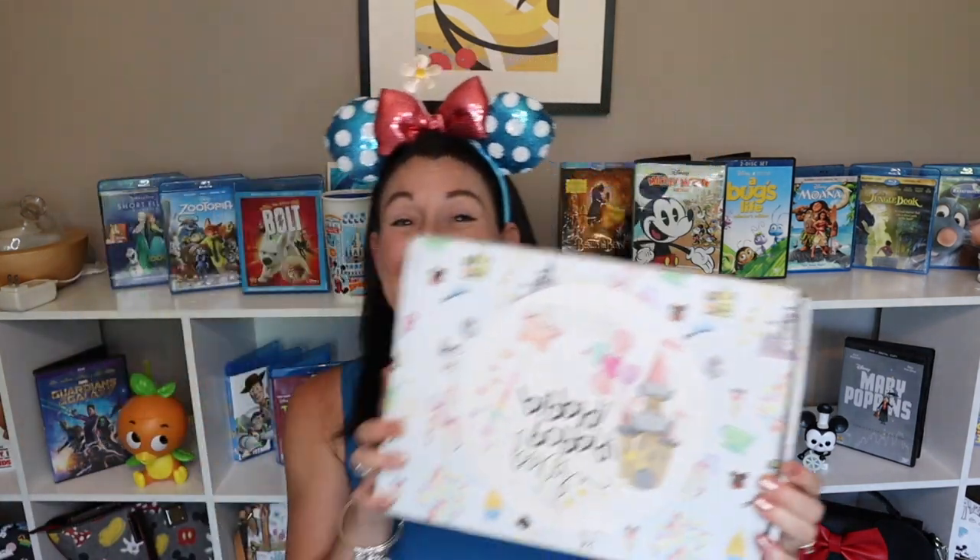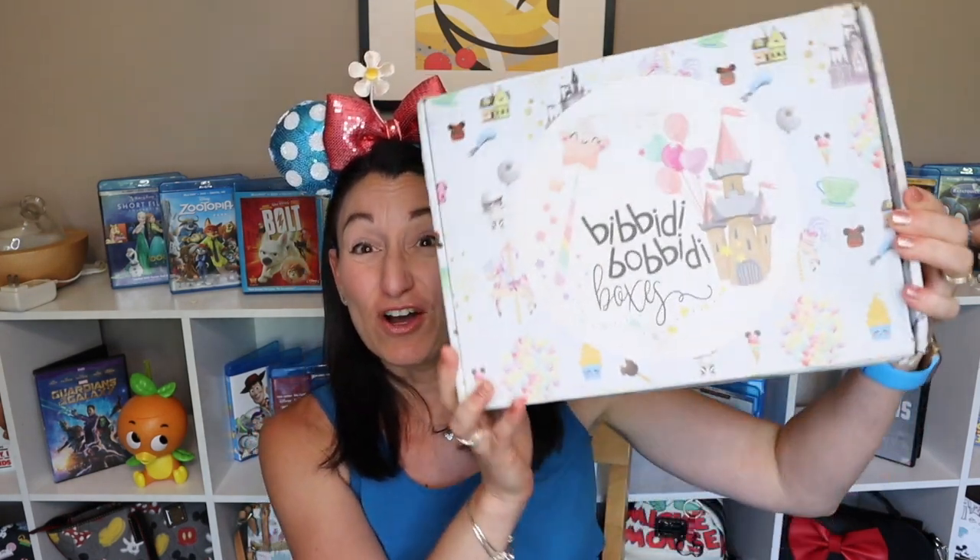Hi, welcome to Mouse People! My name is Maria and it's great to have you here with me today. Please grab a hot tea and let's talk some Disney today, because it's an exciting day. Today is the day that many of you look forward to — it's a Bibbidi Bobbidi Box day, and today I have an Ultimate Magic Box. So let's dig right in and open it up!